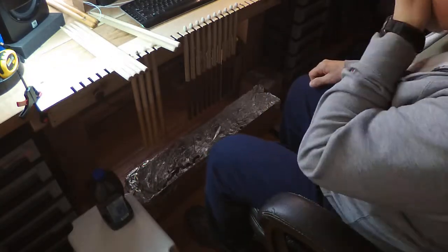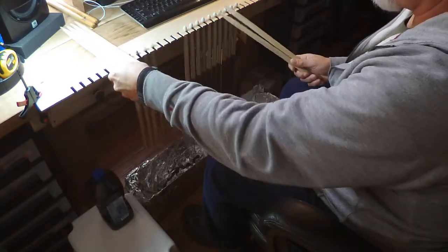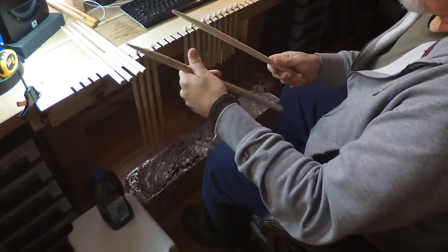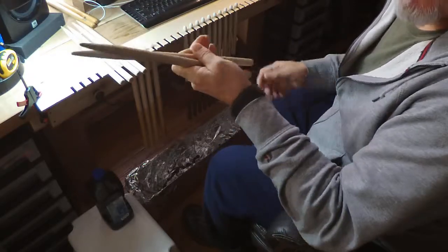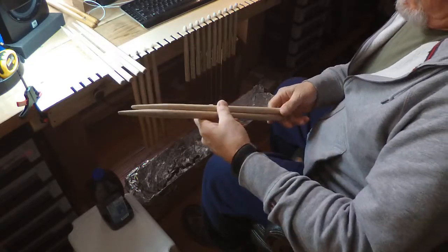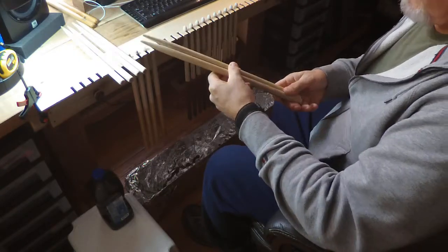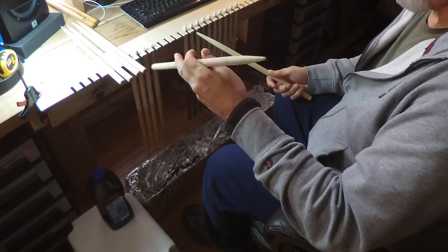I went out and got some birch dowels — also oak — five-eighths of an inch. I wanted to try this for a long time, so I went out and got some five-eighths inch birch dowels, four feet long. For a 16-inch stick you get three out of each one.